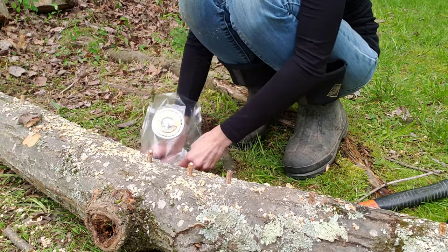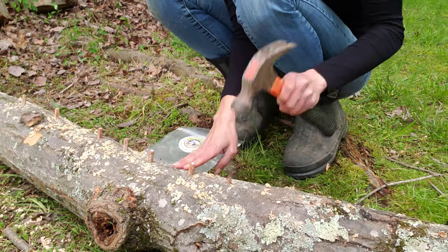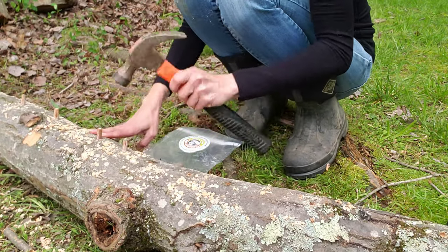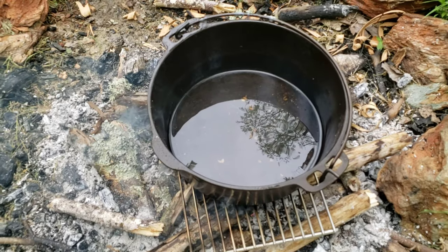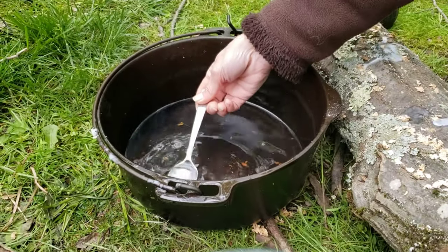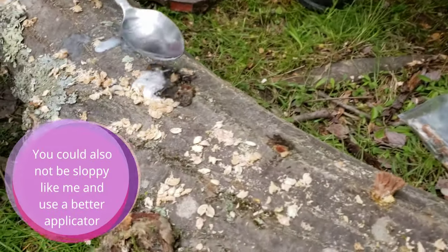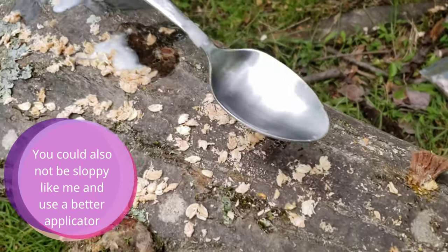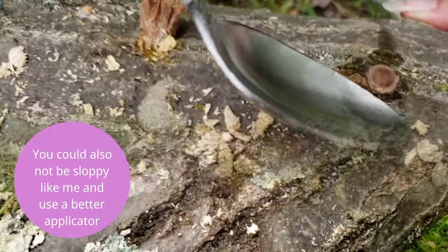Now that the holes are drilled, place your spore plugs in the holes and tap them in with a hammer or rubber mallet. Next, with your paraffin cheese wax or beeswax melting, spoon a tiny amount into the headspace gap between the spore plug and the top of the hole. This ensures that no contaminants can reach your spore plugs.